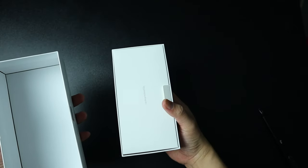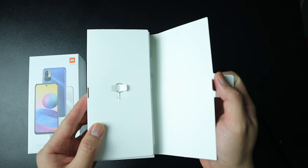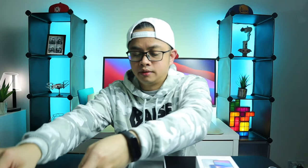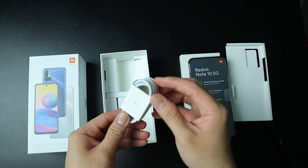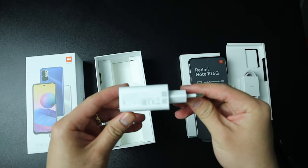The phone itself is not wrapped in plastic — it just has this seal on the side. So we're gonna open it. First thing we have here is the SIM ejector pin. We also have the quick start guide and the warranty card, and there is also a case that comes with it. Below that we have the Redmi Note 10 phone, wrapped in plastic with its key features printed on it. And below that we have the Type-C to USB-A cable, and also the power adapter, which is 22.5 watts.